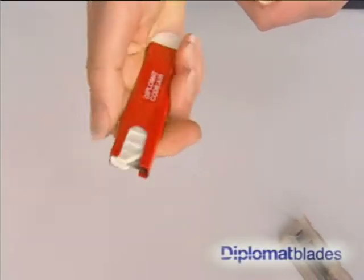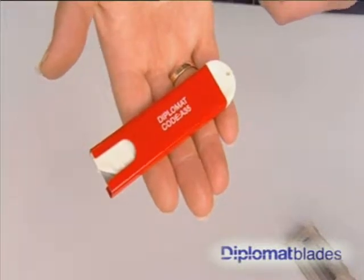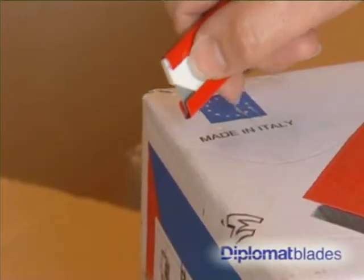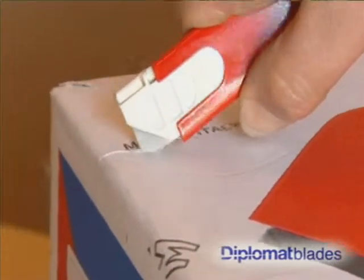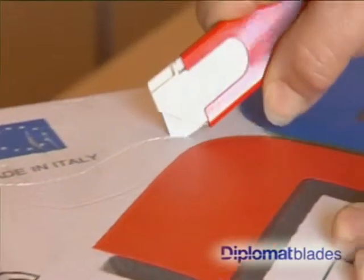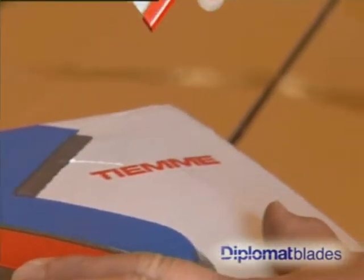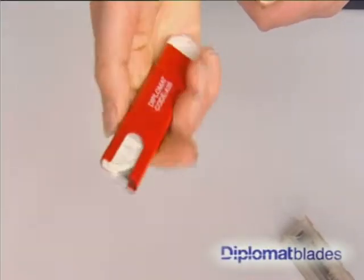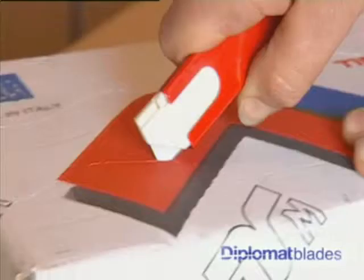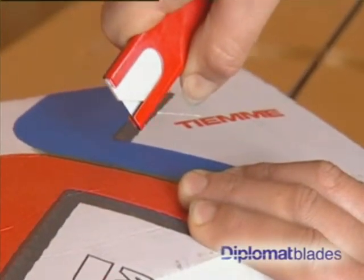The A35 is a light, compact, comfortable and safe carton opener and tape cutter. The blade on the A35 is exposed only enough to pierce a carton and not touch the contents, making it perfect for those organisations that need to open cartons containing perishables. As with many other diplomat knives, the A35 has a self-retracting blade, making it extremely safe to use.